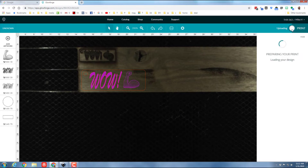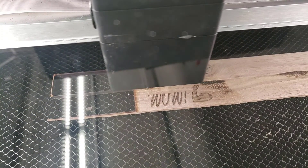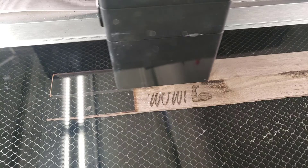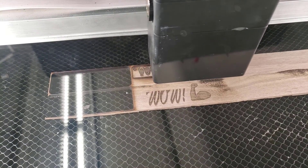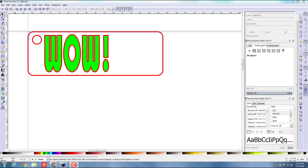Now I'm gonna hit Print and let's see what we get. Just a quick peek as it's doing its job — the arms turned out pretty doggone good. That was about all the detail we needed for people to see what it was, and I'm pretty happy with how quick it's going and how it's gonna turn out.